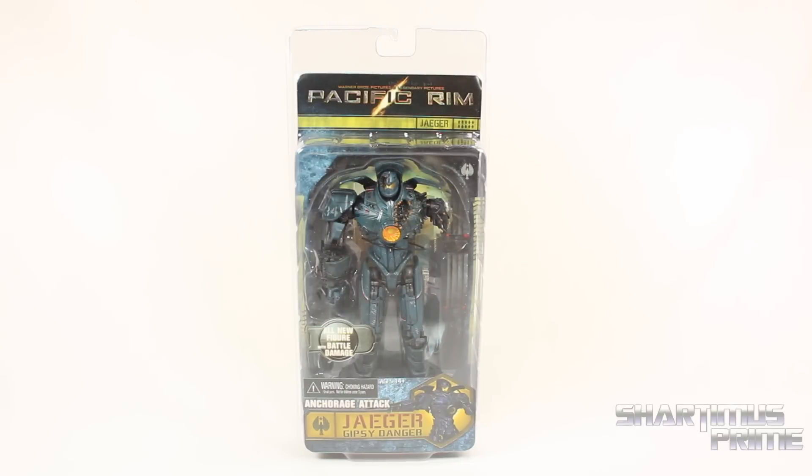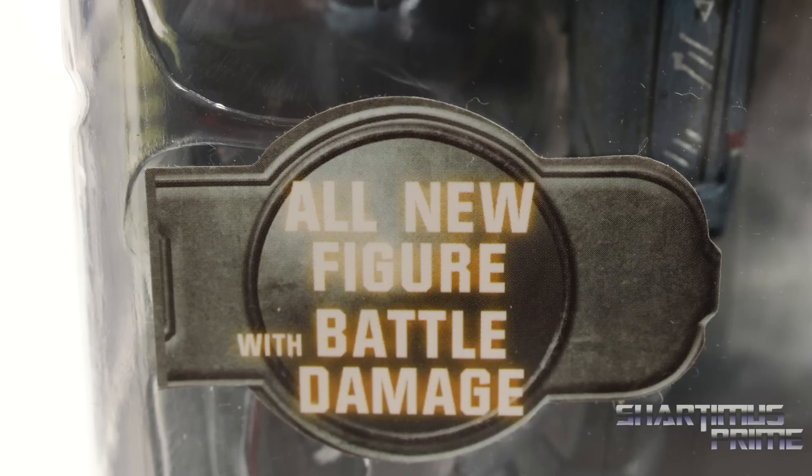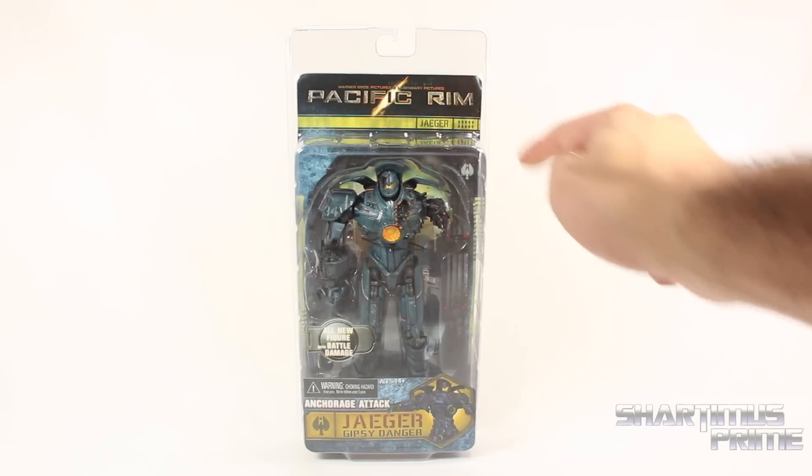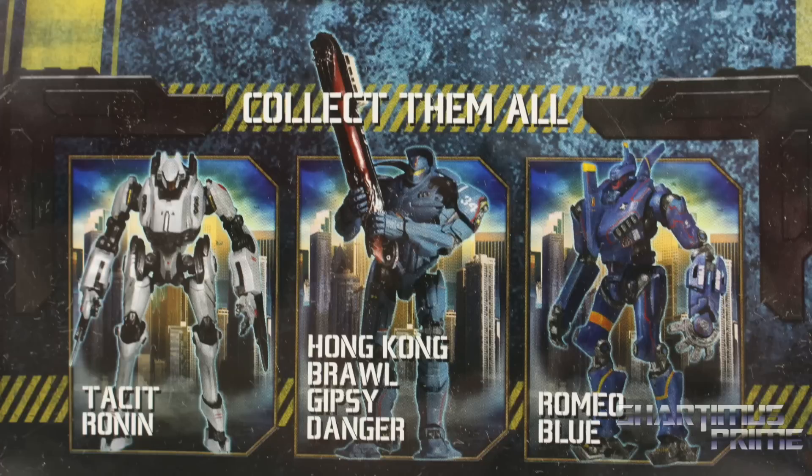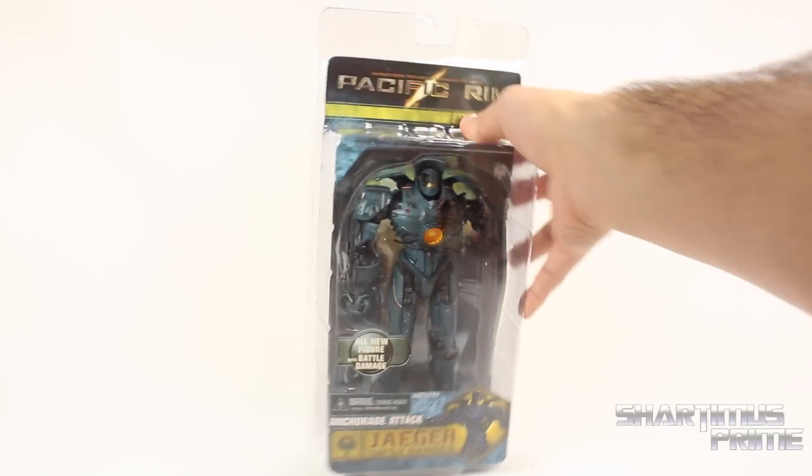This is a very cool looking figure — a very battle-damaged Gypsy Danger. Right here it says 'all new figure with battle damage,' and it says he's taken down 10 kaiju. Wow, that's a lot of kaiju. Over here you can see there's Tacit Ronin, Hong Kong Raw Gypsy, and Romeo Blue on the back. Anyway, let's get to it and crack this thing open.